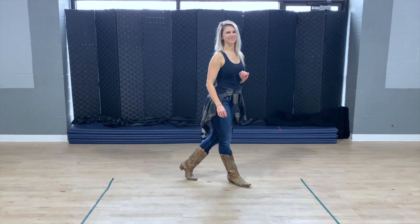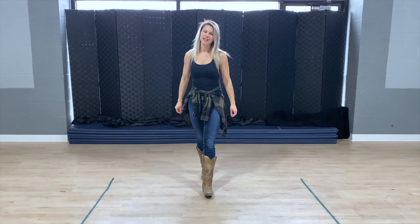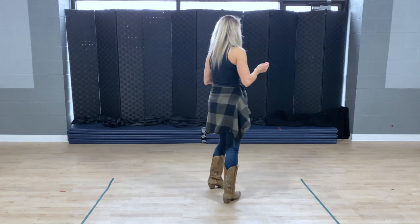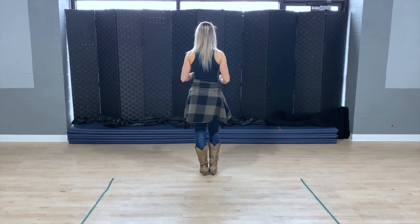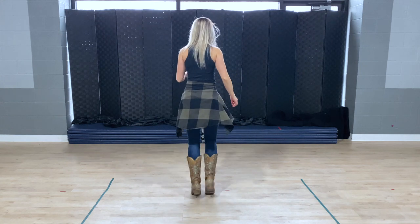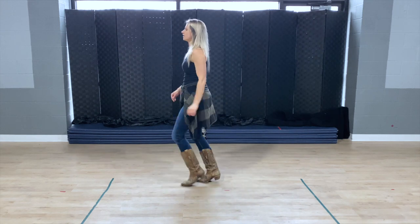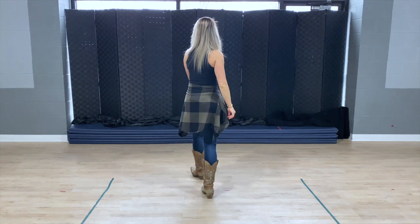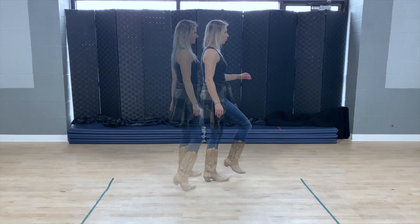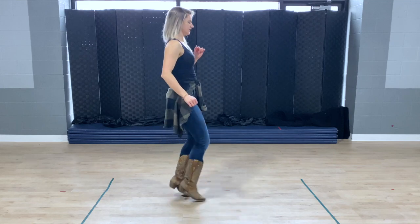Nice. Let's put all four sets of eight all together from the very beginning. Here we go: one, two, three and four, five, six, seven and eight. One, two and three, four and five, six and seven and eight. One, two, three, four, five, six, seven, eight. One, two and three and four and five, six and seven and eight.